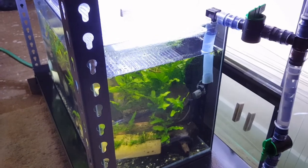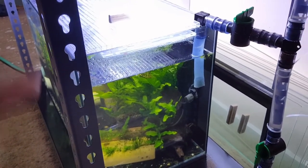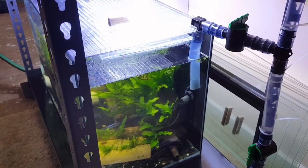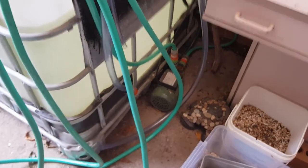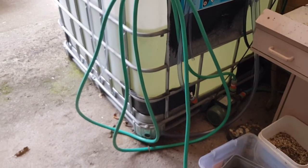Once you put the water back in, it keeps the siphon because there's always water in the pipes. So I drain all the tanks first to where I want, then fill them up one by one. This pipe comes from my IBC with a pump — it's on a remote control, so I push the button and it starts pumping from there into that fitting.